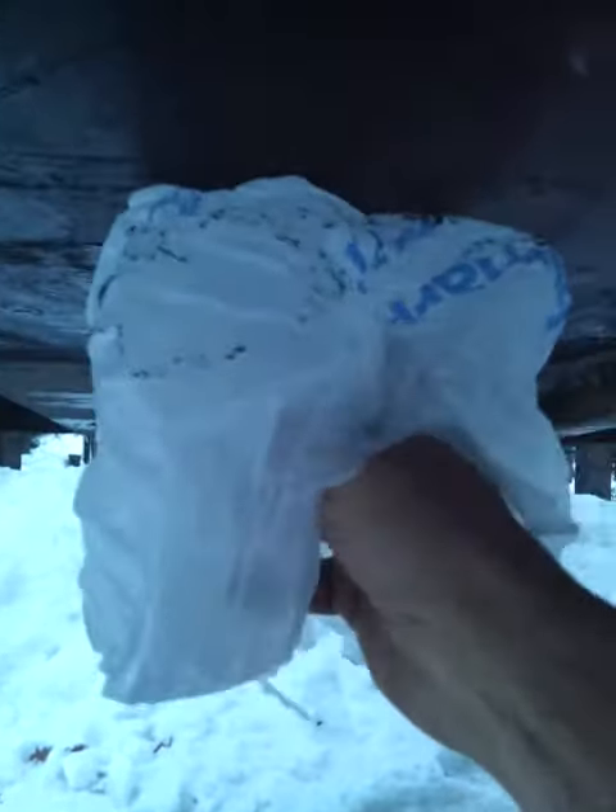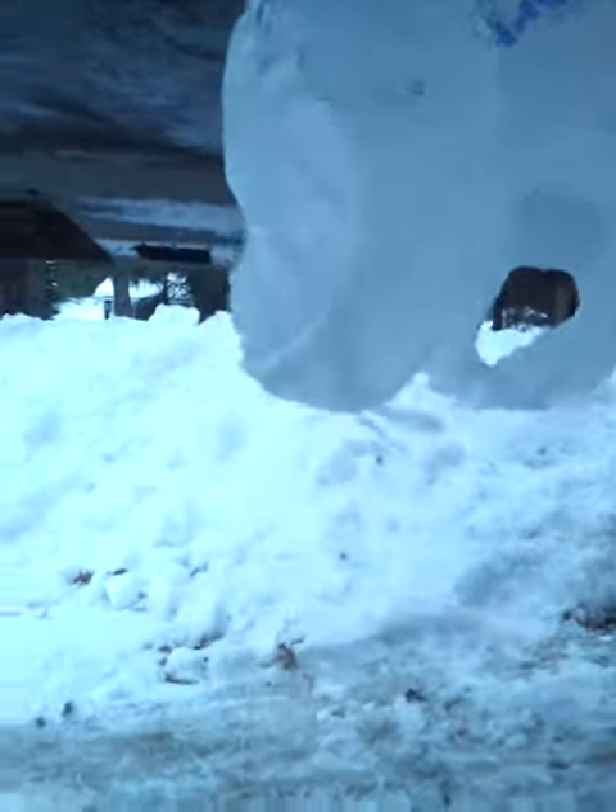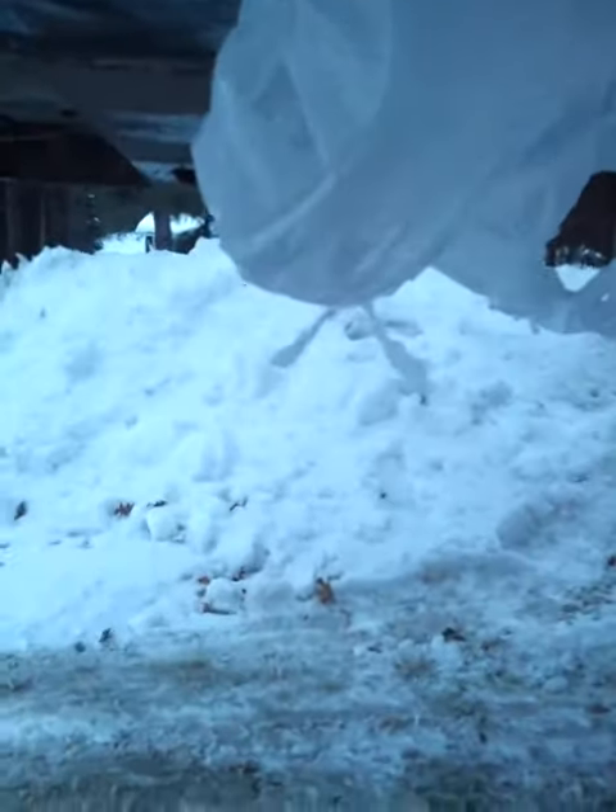But that's what it is — just a simple Walmart bag. Slide it up onto that kingpin, put your lock on it, and when you're done, shake it out so all the grease is on the inside of the bag, roll it up, throw it away, and your kingpin lock stays grease-free and you stay grease-free. Thanks for watching.